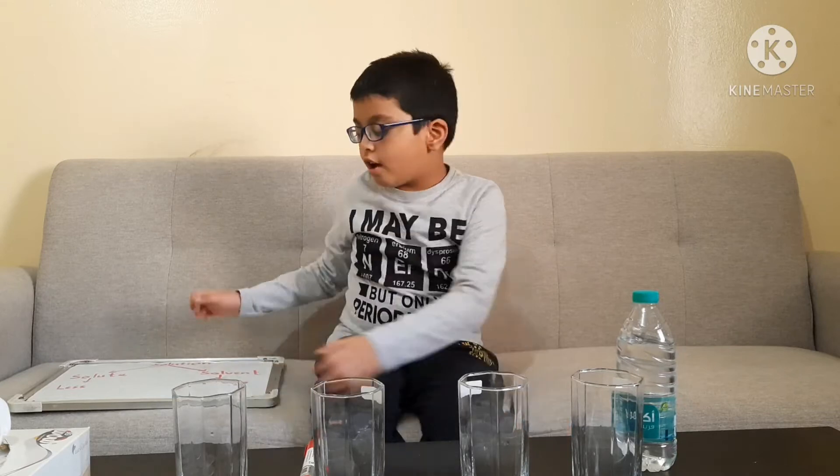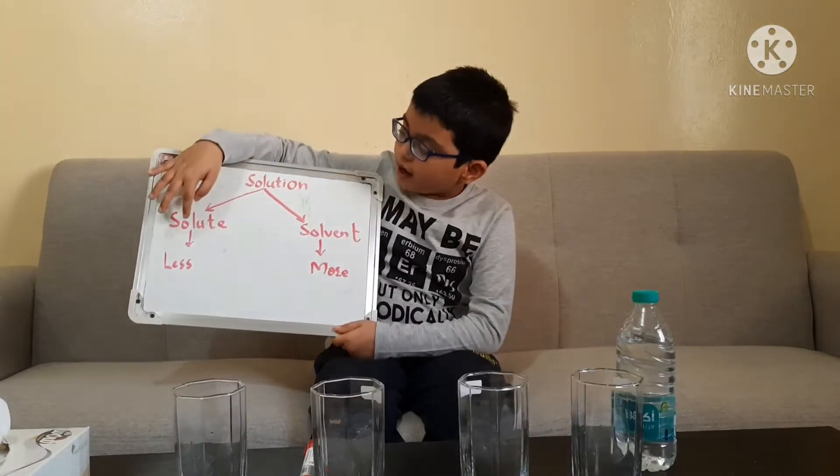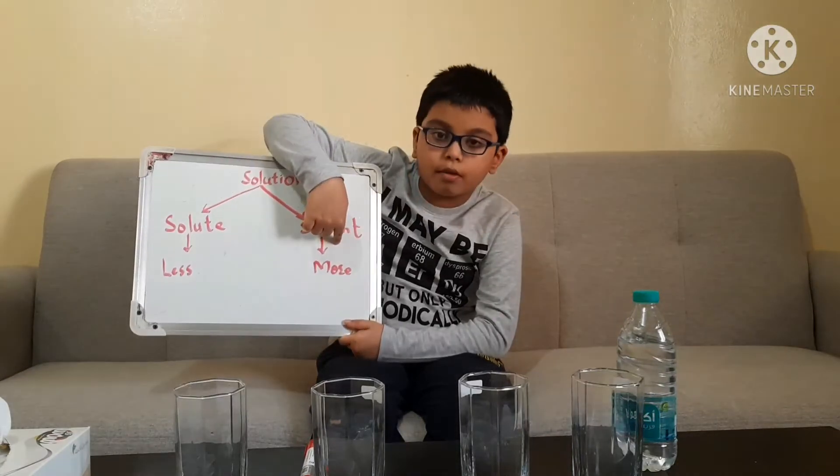Hello everyone, this is Omar. Today I'm going to show you a dissolving experiment, but first we are going to learn which is the solvent, which is the solute, and which is the solution. The solution is the solute and the solvent combined, while the solute is the lesser substance in solution and the solvent is the greater substance in solution.